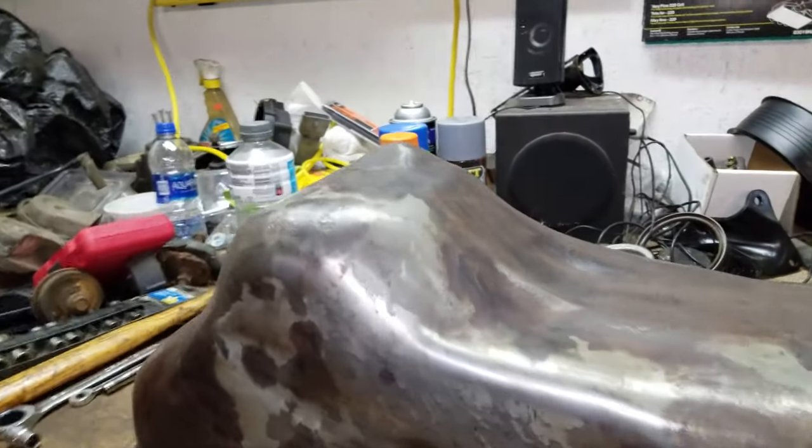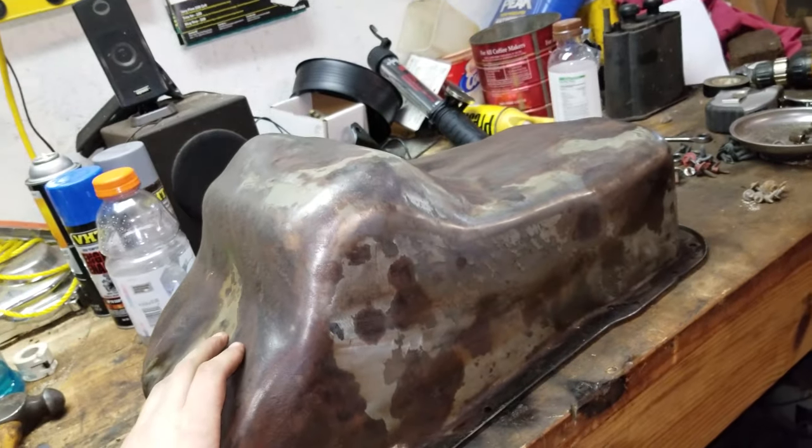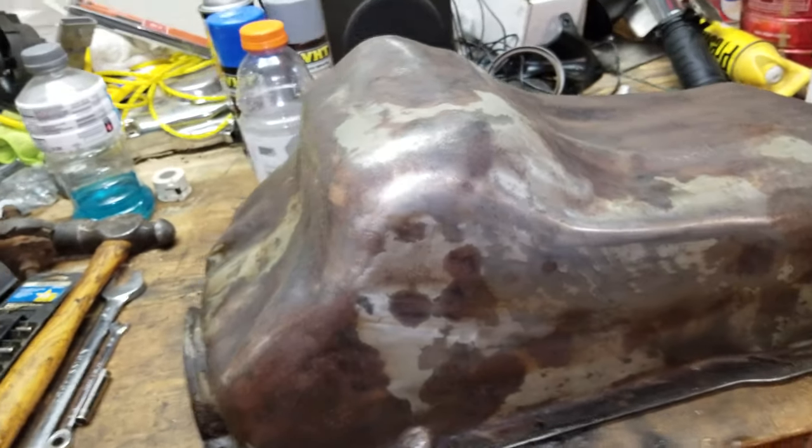This is gonna be a very interesting video about what's gonna happen with this oil pan, because this thing is extremely pitted and bad. It's dented up in pieces. I don't know how that would have happened.